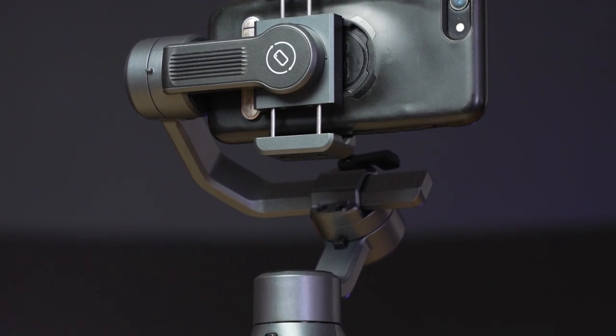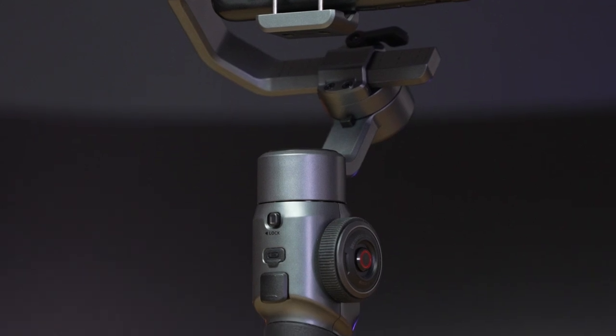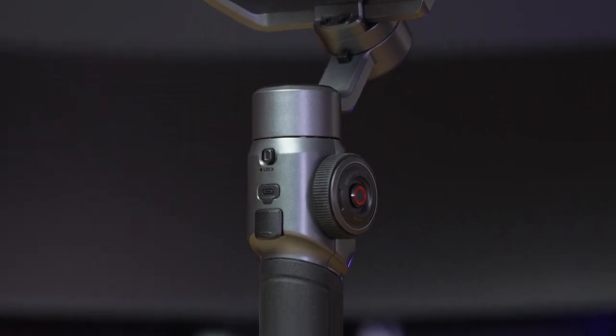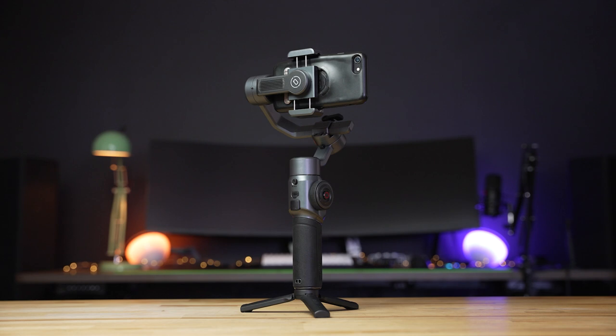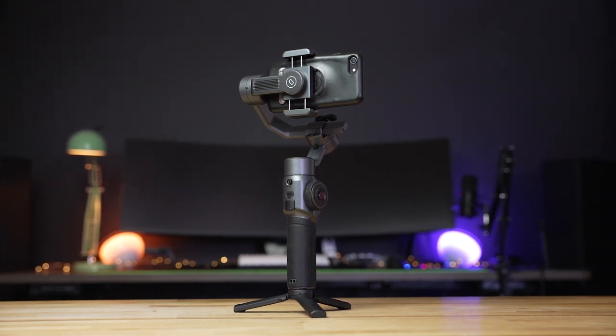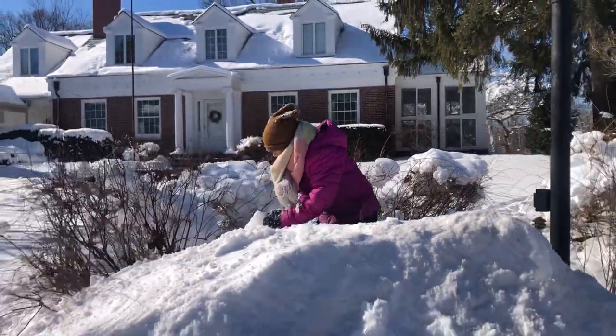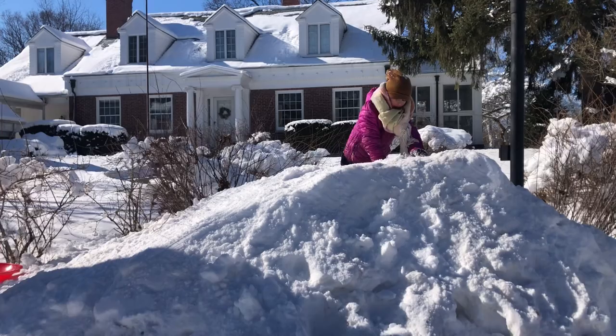While phones are getting better and better at stabilizing video by themselves, adding a gimbal or stabilizer can almost always make a vast improvement for smooth movements. We've tried out some of its smaller, entry-level phone gimbals in the past, but today we're checking out the Zhiyun Smooth 5. Starting at $170, it's considerably more expensive than the Smooth XS that we last reviewed, but it packs a lot more features and takes the mobile gimbal to the next level.